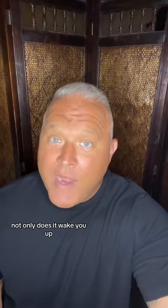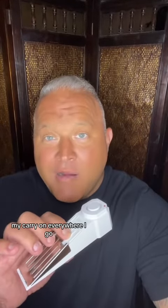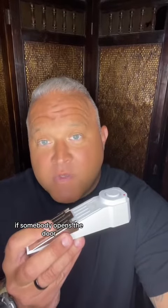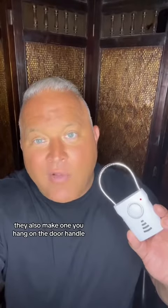Not only does it wake you up, it wakes up the whole hallway. This is Sabre's door wedge alarm — I carry this in my carry-on everywhere I go. You set it just inside the door; if somebody opens the door it sets off the alarm and it is loud. They also make one you hang on the door handle, sensitive to vibration.